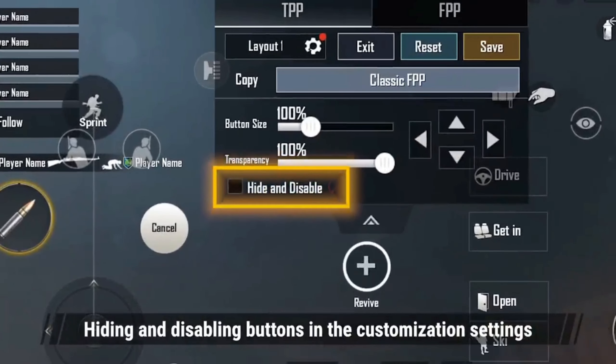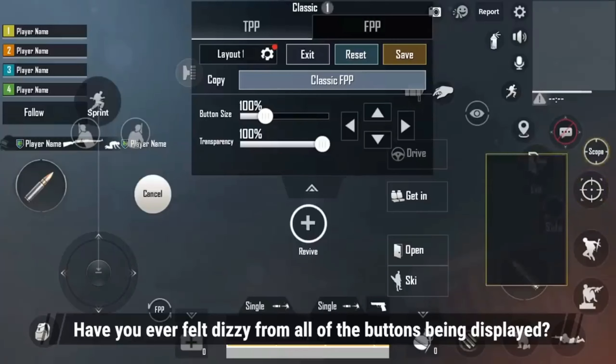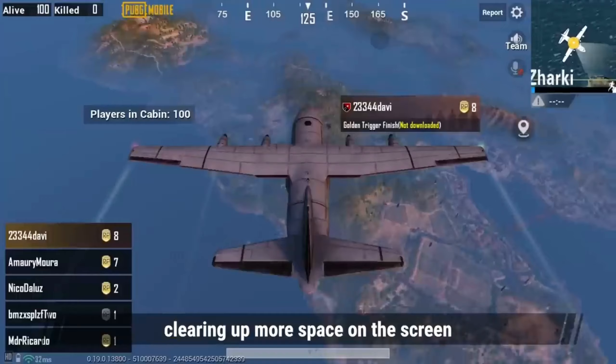Hiding and disabling buttons in the customization settings. Have you ever felt dizzy from all of the buttons being displayed? This new function will help you further customize your interface. You can disable or hide some buttons that you don't use, clearing up more space on the screen.